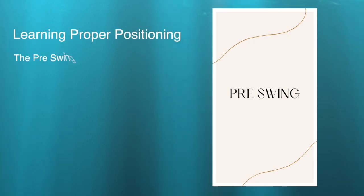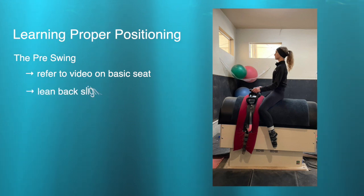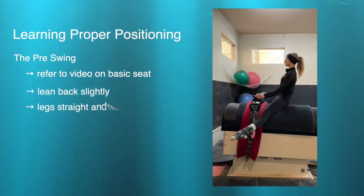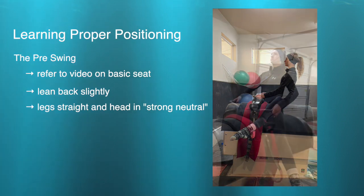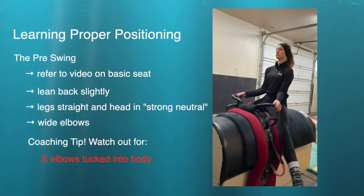Going into the pre-swing, we want to make sure we start from a really nice basic seat, then just a slight lean back onto our tailbone with straight legs, keeping that strong neutral posture. From the front, we're going to make sure her arms are open with a wide angle at the elbows rather than arms close to the body, to maintain functionality in the arms during the swing.